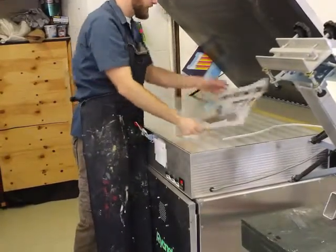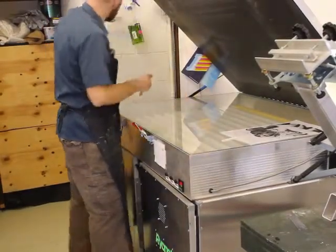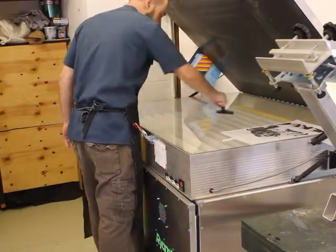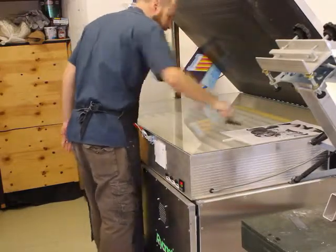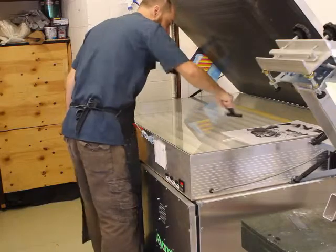One thing you always want to make sure you do is check to make sure it's clean. A lot of times whoever worked in here last didn't clean it. So we have this little scraper and the Simple Green right here. We can go ahead and scrape this off since somebody didn't clean it well the last time. A lot of times it's vegetable oil left over from somebody's vegetable oil transparency.